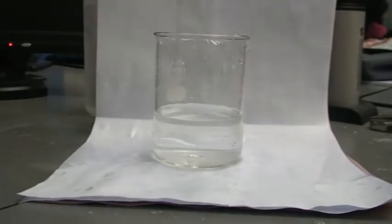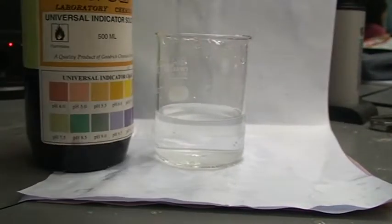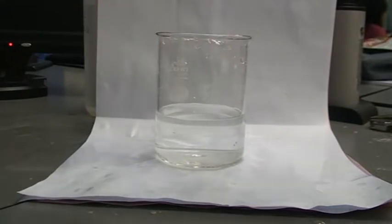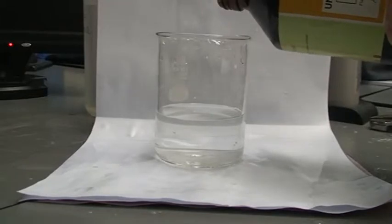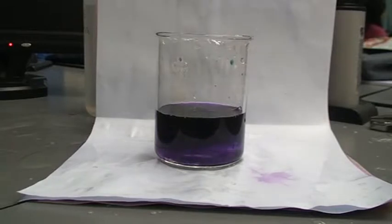So this is saturated lime water. If we put a universal indicator in — as usual, we're going to pour. Can you see that it turns purple? It is quite alkaline.